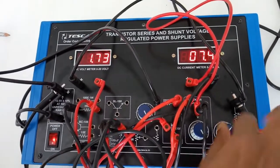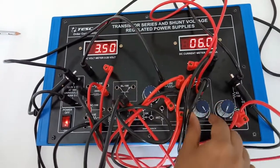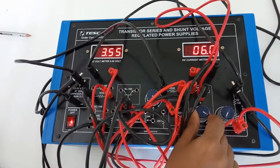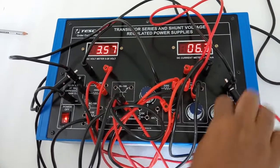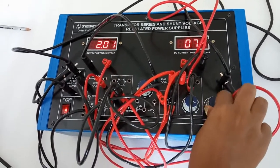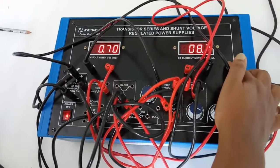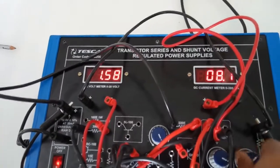Now bring it back to the fully anti-clockwise position and slowly move this toward anti-clockwise position. Now again increase the current and rotate it to clockwise position. We can see that the output current is slightly increased — that is 8.7 milliampere.